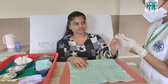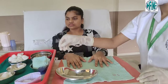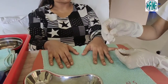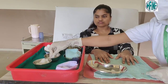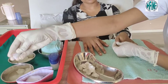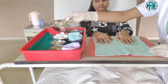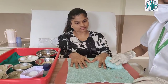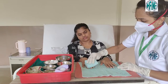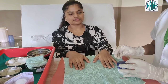Now look for any dirt or visible contamination. If present, keep the kidney tray close to the patient's table. Clean the nails with a soapy swab, then with a wet swab, and repeat the cleaning steps to all the other fingers if contamination is present. Once the cleaning is done, pat dry all the fingers.